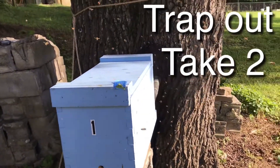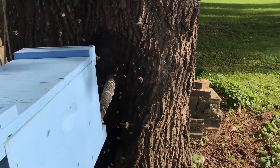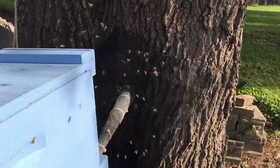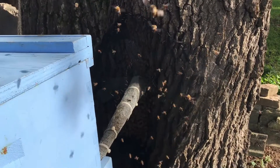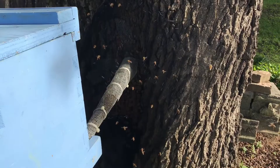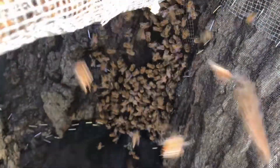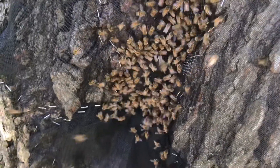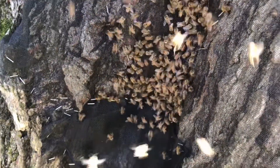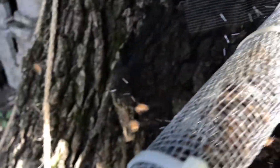We're back at this tree. This is the second time doing a trap-out — a little over a month ago the homeowner did not fill that cavity up, so the bees went right back in. I've only been here maybe 10-15 minutes and they're already building up. There are quite a few in there — you can see them in the funnel.